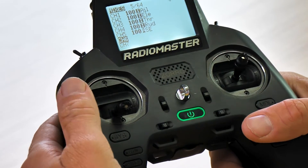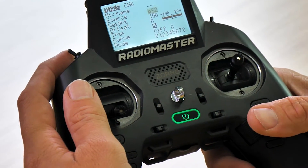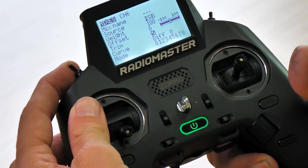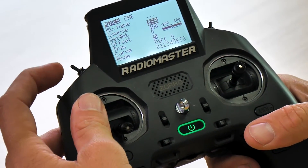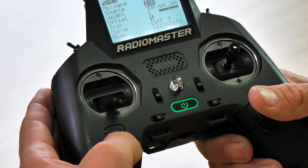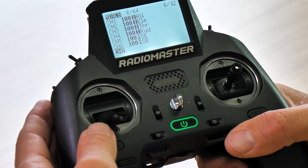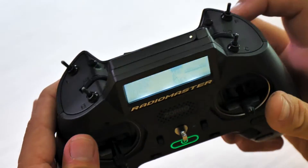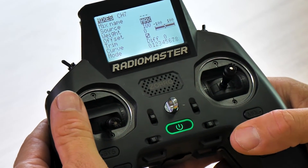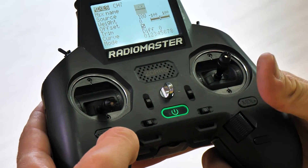We'll hit return one more time, then go down to switch number six. We'll go to source one more time, and this time I'm going to select switch B. I always like to bring it back away from me and then confirm it. We'll hit return twice to go back, then go to channel number seven. In this case we're going to select switch F — go to source, flip it forward and backwards, then return twice.